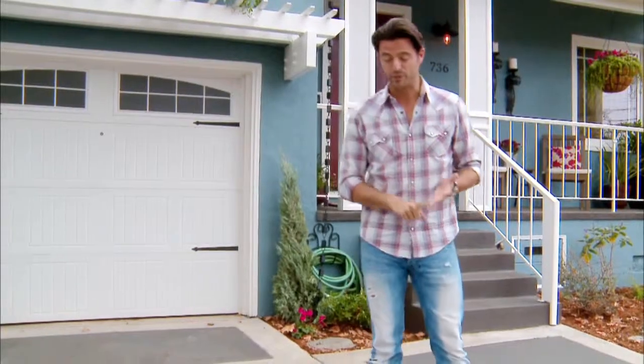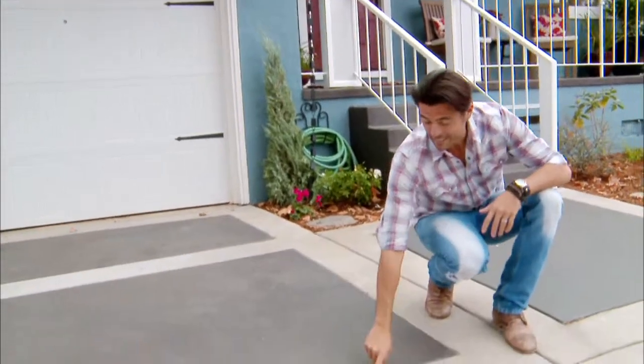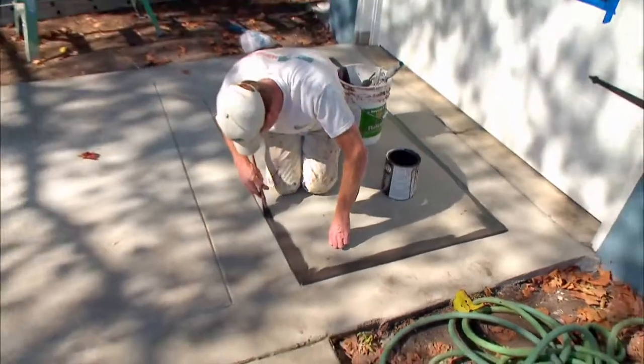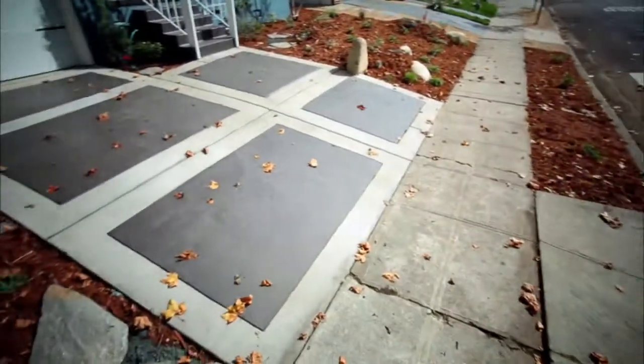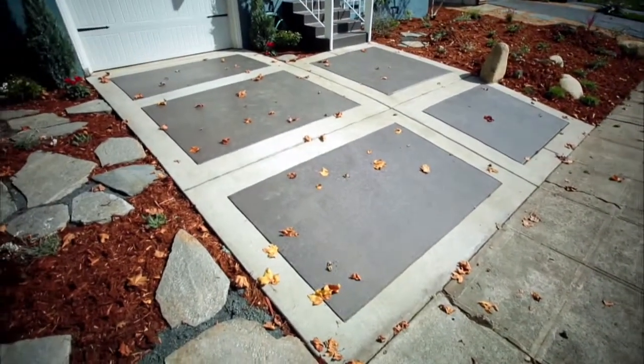Or if you have an existing concrete driveway, do what we did here with an easy cut technique and then use stain to differentiate the different panels. Just keep in mind, with even a slight slope, your driveway is very visible from the street and has a huge impact on your curb appeal.